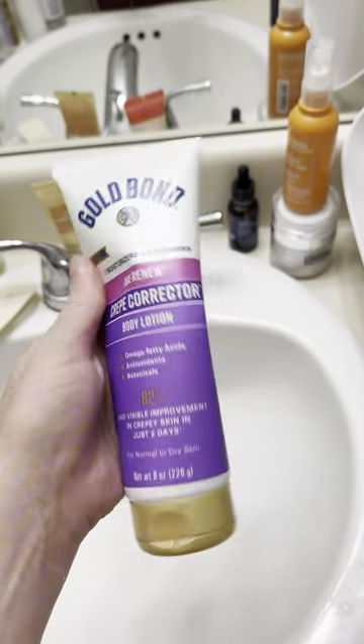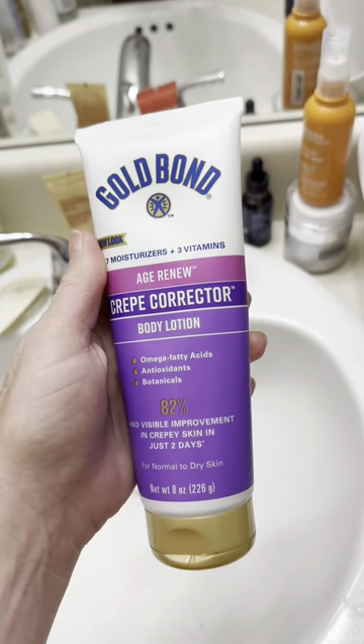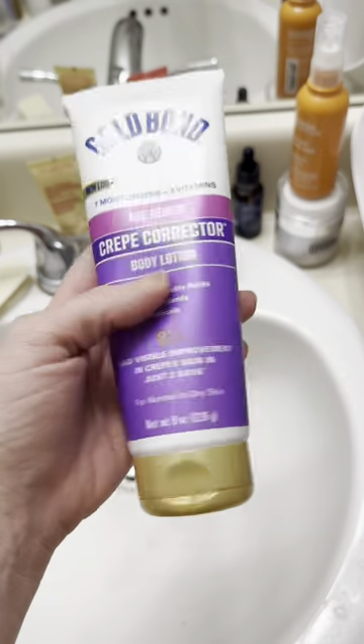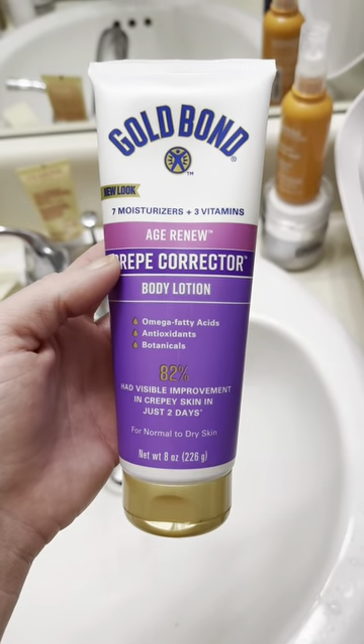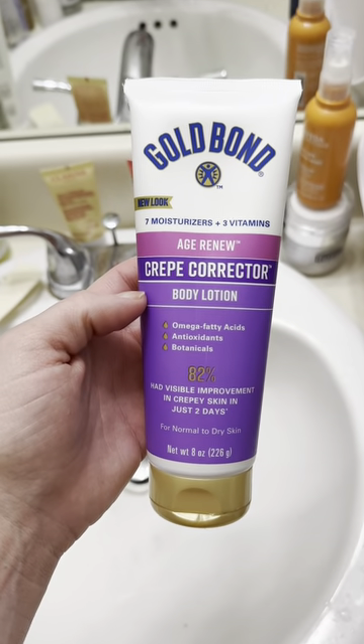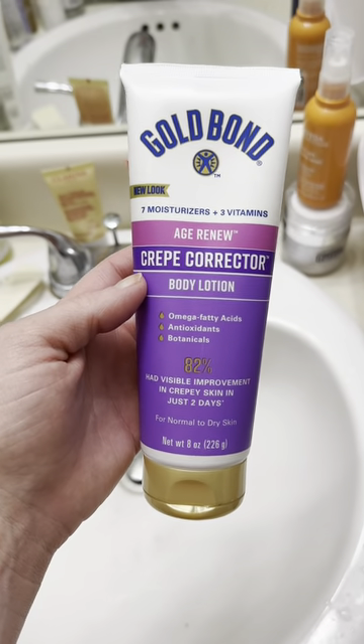It's a real thick, nice consistency, but it does melt into your skin so it doesn't sit on top. It's a little creamy when you apply it, but very, very nice. I highly recommend this Age Renew Crepe Corrector — I use it nightly.